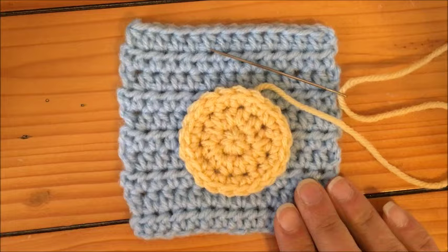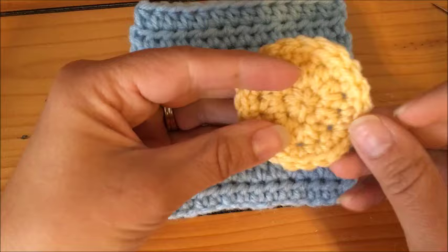I have a basic square shape here made out of half double crochets that I'm going to use for my background. I then have a circle here that I'll use as my applique to sew on.